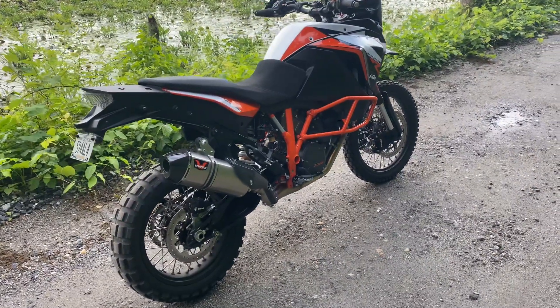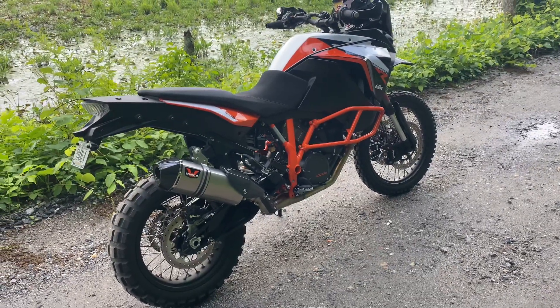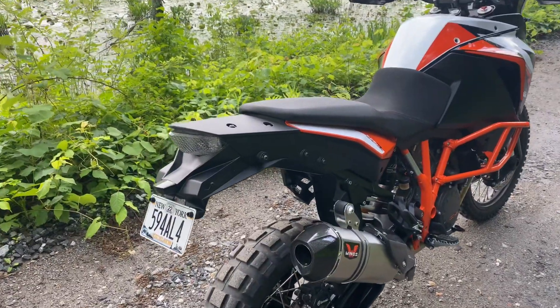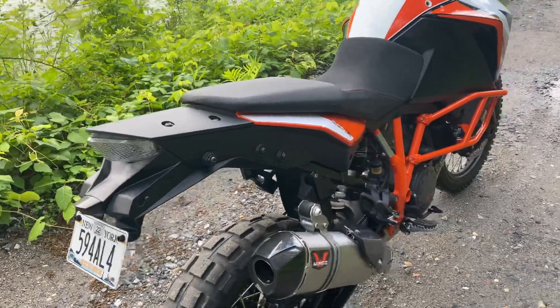Welcome back to the channel guys, today just doing a little review on my 1290 Super Adventure R. I actually installed the LED custom rear tail light that has an integrated blinker in it.